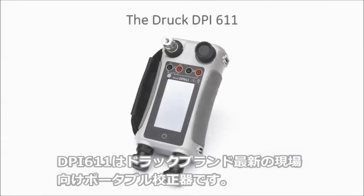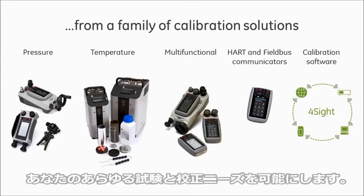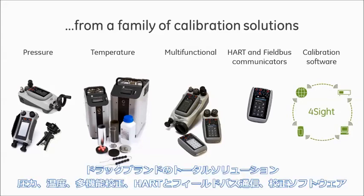The DPI-611 is the latest addition to the DRUK range of portable field calibrators, providing a total solution to all your testing and calibration needs.